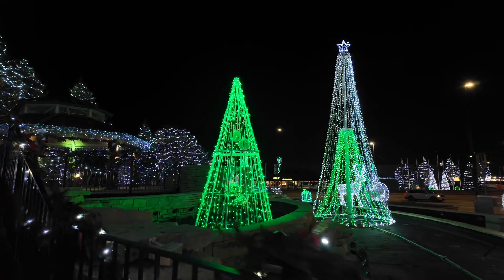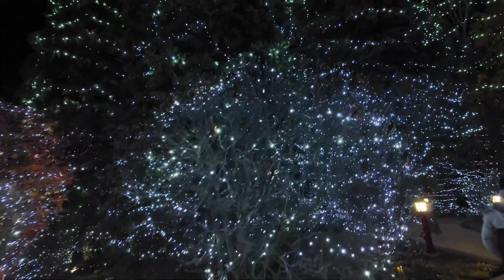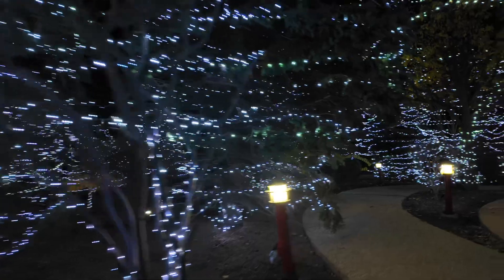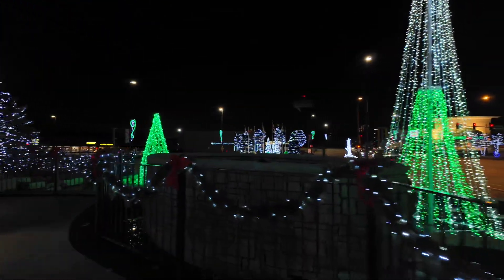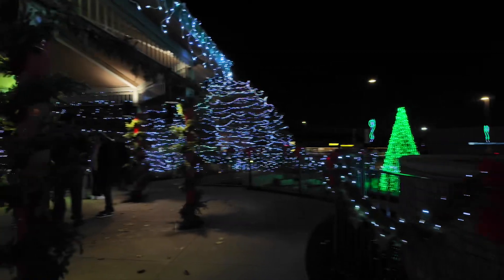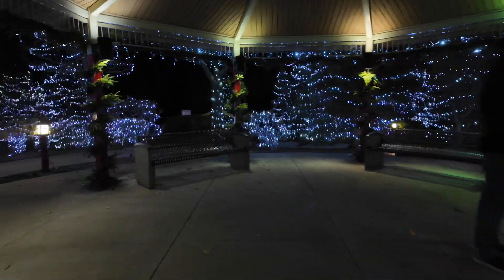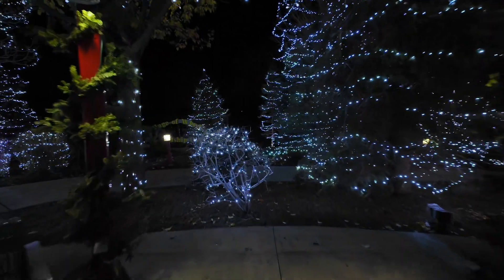This is where I proposed to Lydia, up here. Exposure looks good. Hopefully there's not much noise back here — it's a good day.